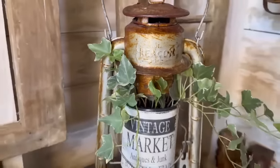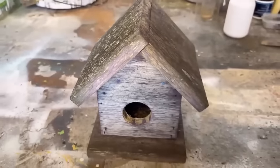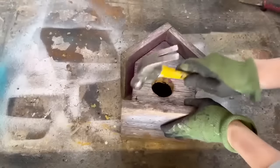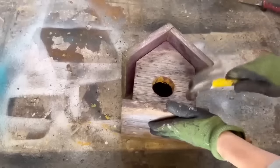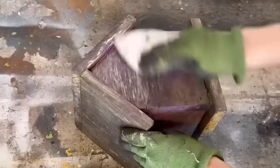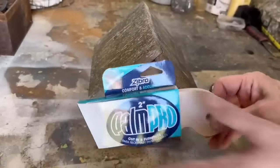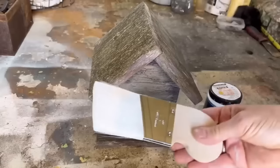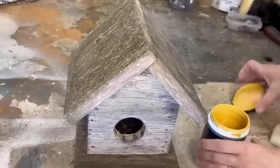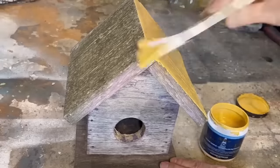I found this old birdhouse that has definitely seen better days — the paint has completely disintegrated and some of the nails were popped out. But it was still in good enough shape that I'm going to fix it up. I used my hammer to push in any nails that had started to pop out, then gave it a really good sanding with 80-grit sandpaper. I am loving this yellow paint — I love picking up these little testers, it's just the right amount for a couple projects. I'm also loving this paintbrush from Zebra, the Palm Pro — it works fantastic to get in all the little nooks and crannies on small projects.